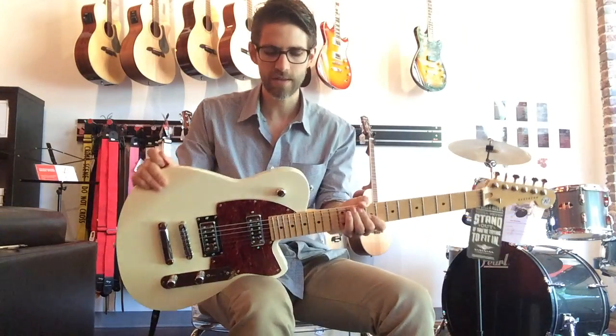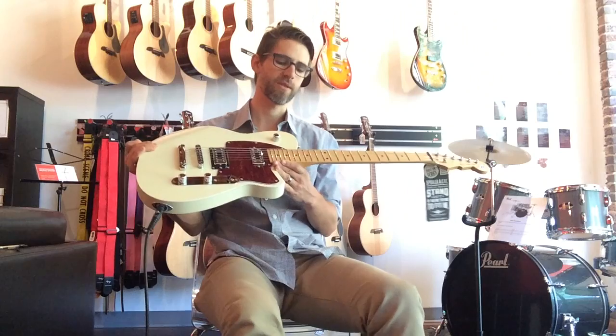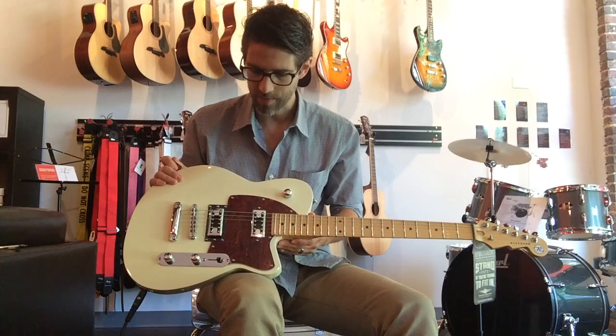Hey guys, Will Mason here at Mason Music. I'm going to show you today the Reverend Flat Rock. This particular one is in cream. I believe they also come in rock orange and a couple other color options.